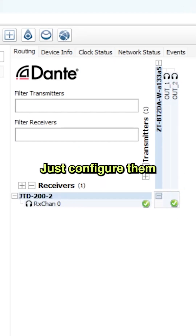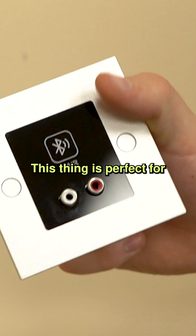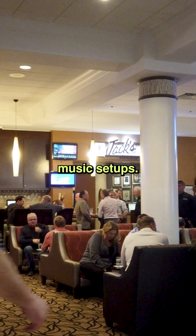Multiple panels? Just configure them all into your Dante controller. This device is perfect for conference rooms, hotels, and background music setups.